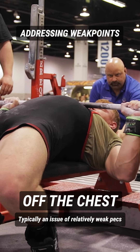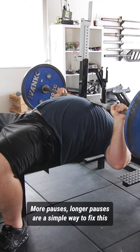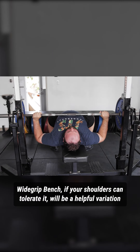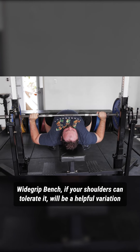If you're struggling off the chest in the bench press, that is going to be a deficiency of your pec strength. If you're struggling in competition when you have to pause bench, I encourage people to pause the first rep of every set. Wide grip bench is going to be a great way to target the pecs as well, assuming that your shoulders are healthy and can tolerate this.